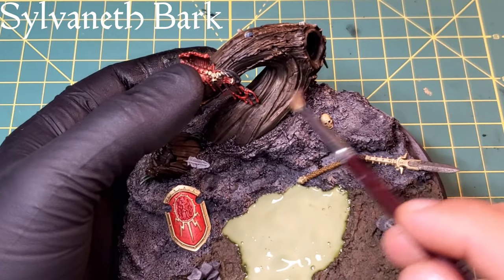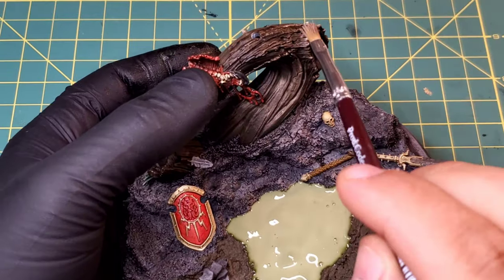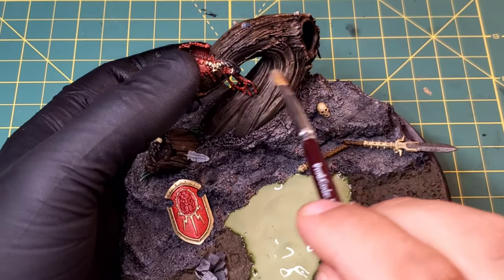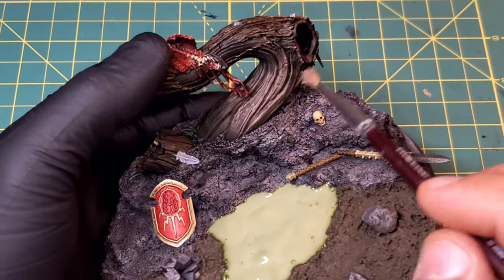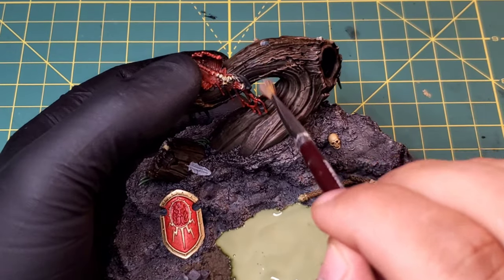One of our final steps in this phase is going to be a quick dry brush of Sylvaneth Bark all over the tree and the stump next to it. I just wanted to add a little bit more tonal variation before we put on the streak and grime and all the weathering stuff later, just so we can have some more color difference popping through.